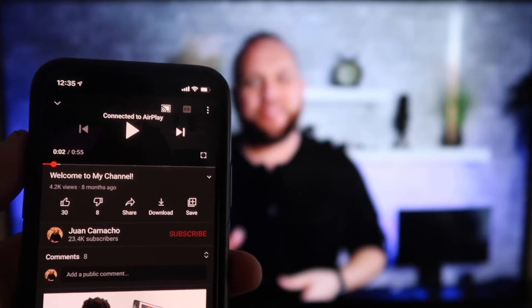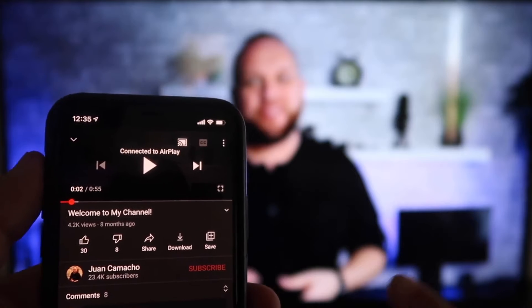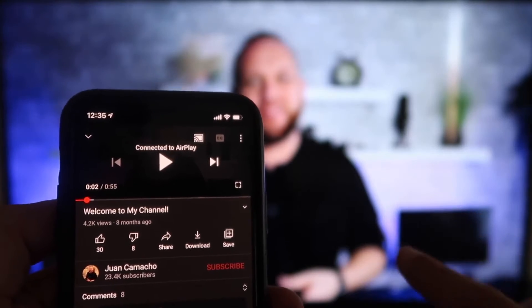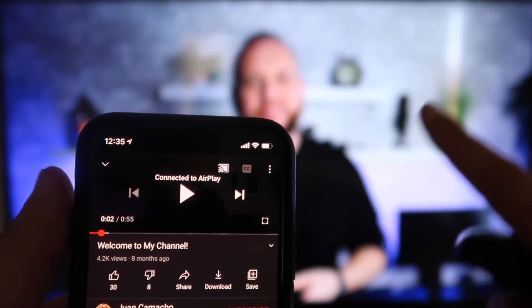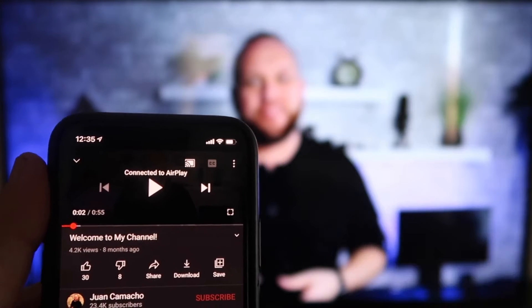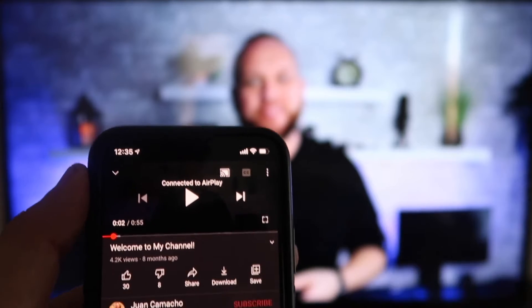Once you are connected, I jumped over to the YouTube app to play one of my videos. I have the phone tilted in vertical mode, but it's already playing in landscape mode on the screen — I don't have to tilt my phone. It automatically detects it and puts it in landscape mode on the TV. Another great thing is the volume is coming out of the TV instead of the phone, because some third-party applications would have the audio come out through the phone.